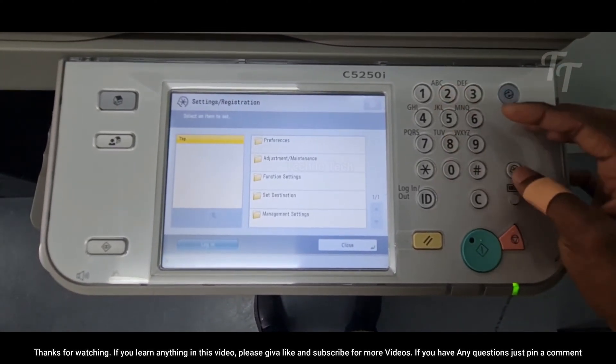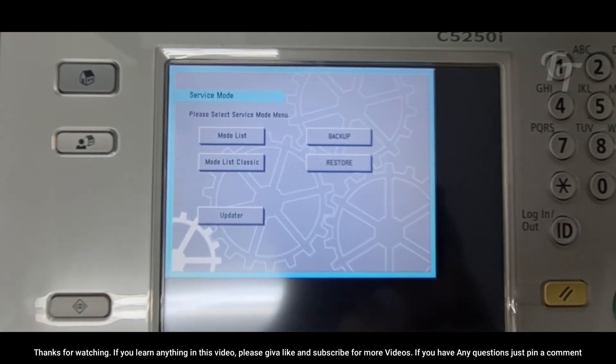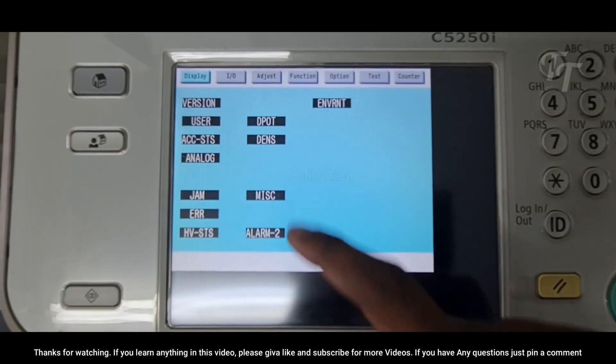Hello guys, welcome to TechnoTech YouTube channel. In this video we'll show you how to enter Canon printer service mode and how to use the menus to troubleshoot and fix problems. This will help you get your printer up and running again quickly and efficiently.